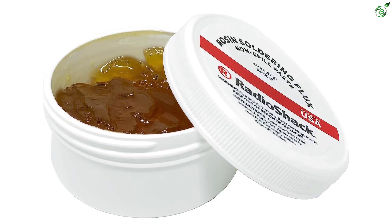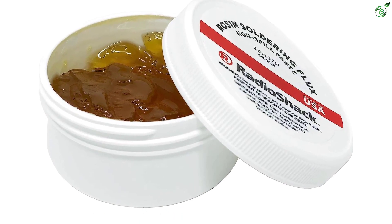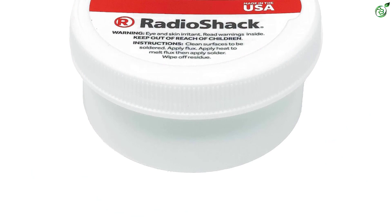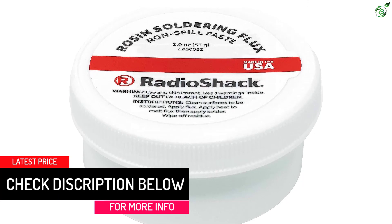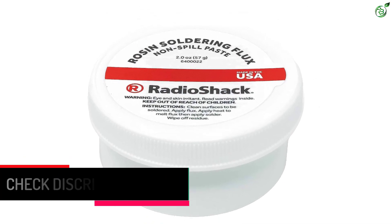Coming to the pack size, you will find 2 ounces of soldering flux in each pack. While RadioShack does offer a warranty to the user, it is a bit limited at just 90 days of total warranty period. Unlike many other soldering flux options, this one uses a non-spill formula which ensures that the flux does not get everywhere while working on electrical circuits.